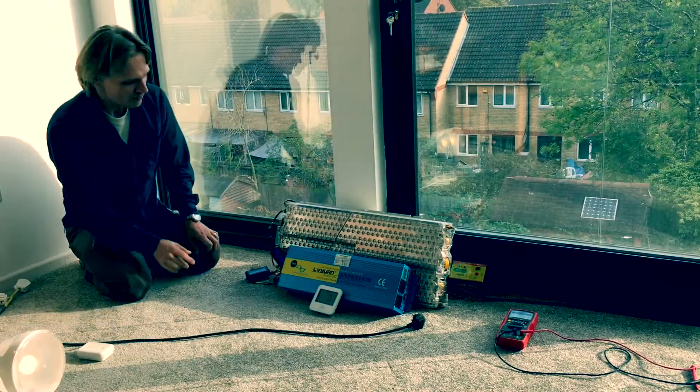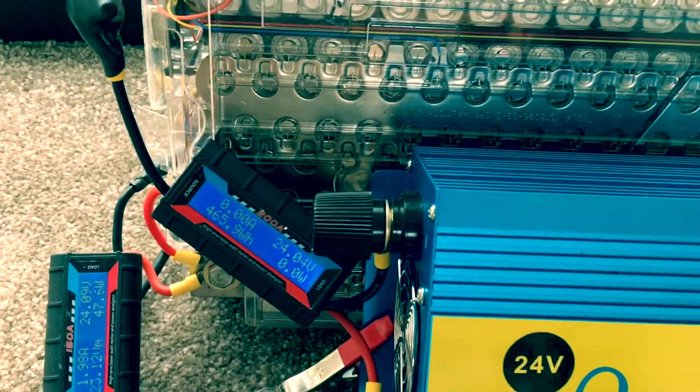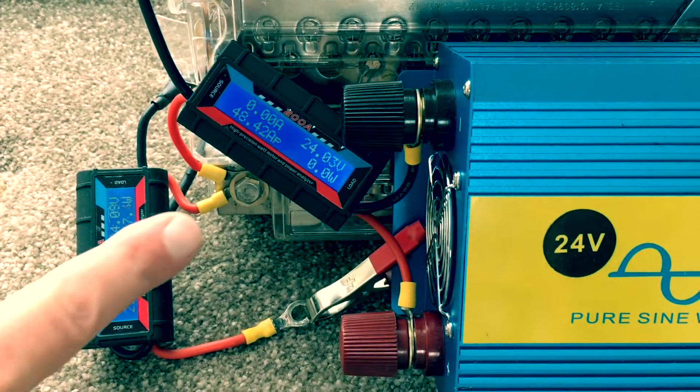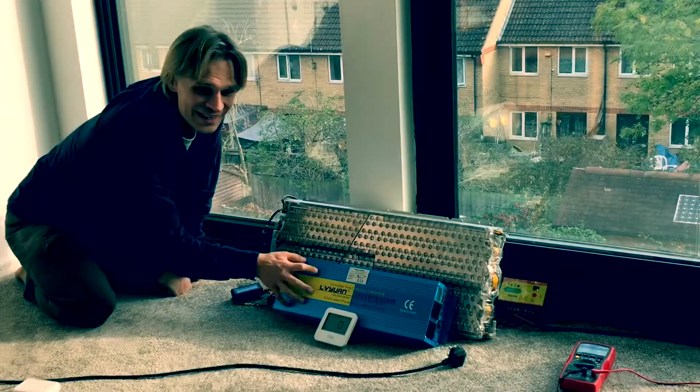I've got a couple of meters in here. This first meter shows the amount of charge going into the battery — it shows the current going in and also the voltage of the battery. Then I've got a second meter which shows the amount of current coming out of the battery and into the inverter.